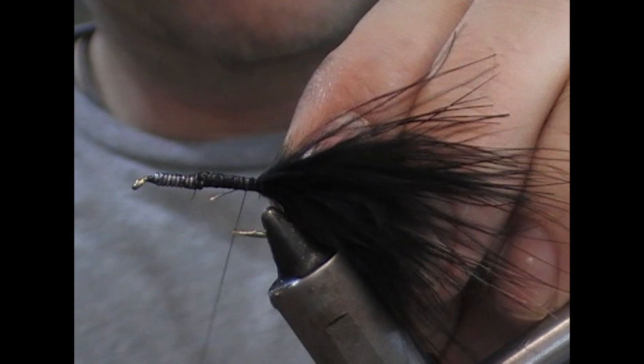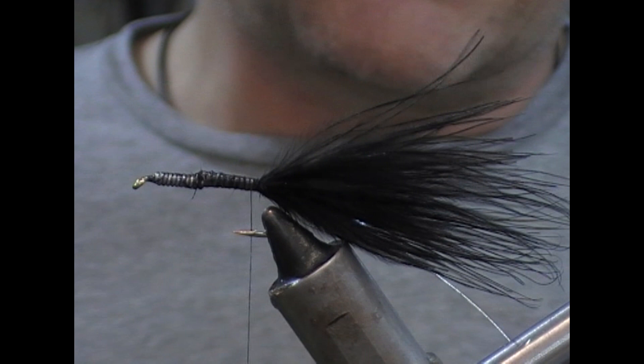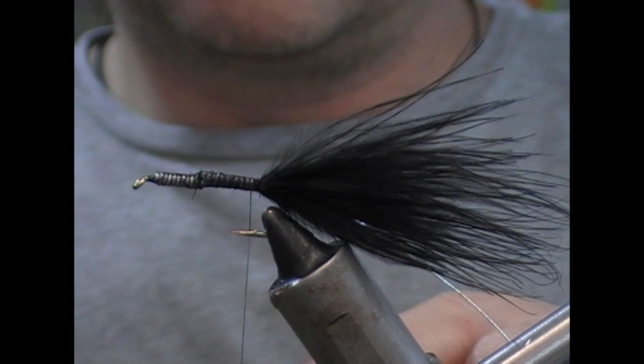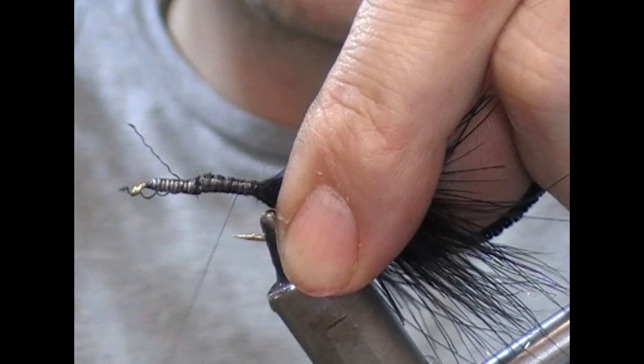Next we're going to take a silver wire — or silver oval. Tie that in. If you wanted a much more prominent rib, you could use a flat silver. Because we're going to use a black chenille body, and chenille by its nature is quite a deep material, ribs can tend to get a little lost in it.